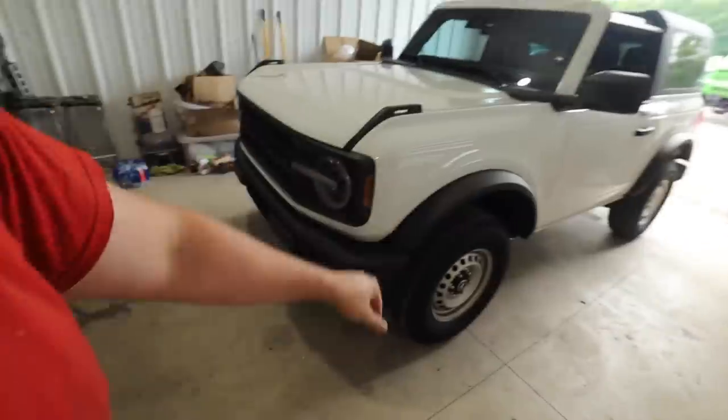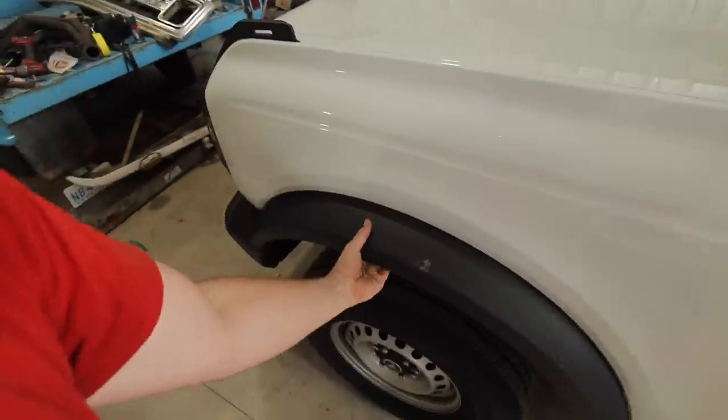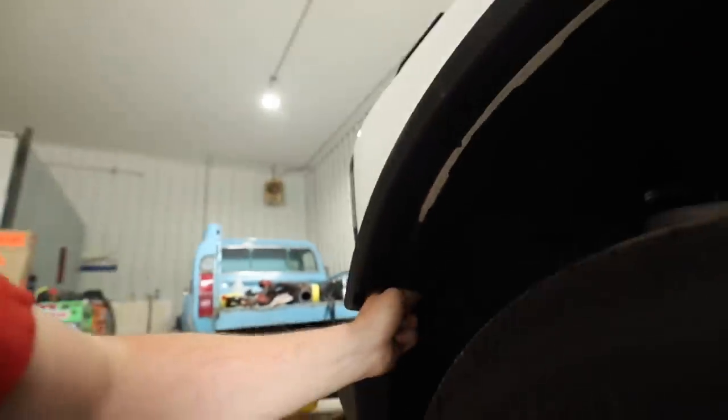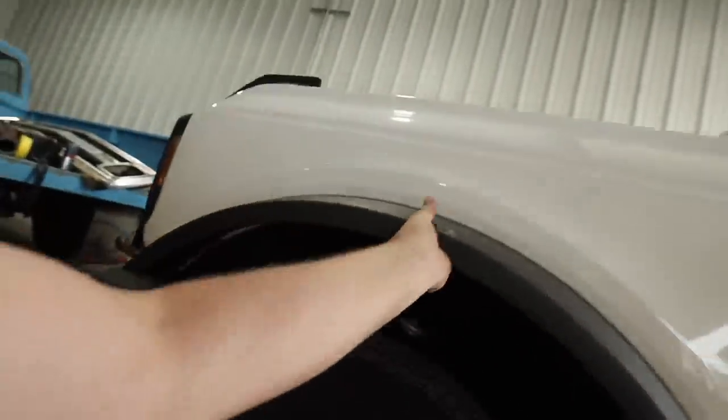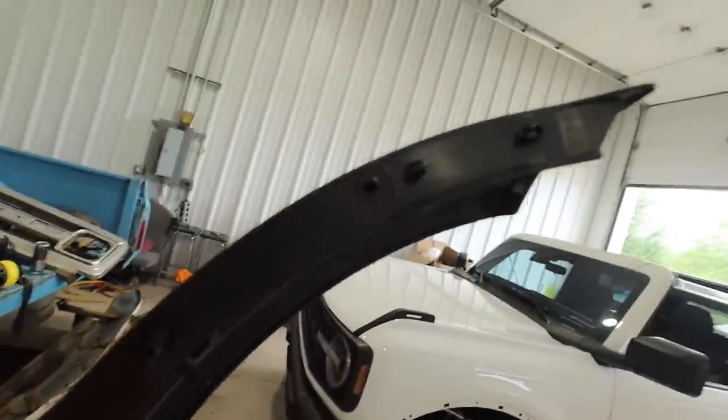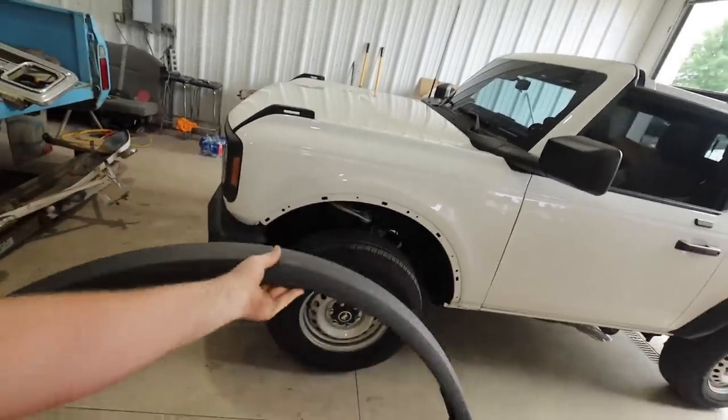We are finally able to get our hands on the product I wanted since I got this Bronco. When these things came out, everyone was kind of up in the air about these black fender flares. They're not too difficult to actually take off — you just flip them and they come off. It's actually a cool design of how these things clip in and stay.